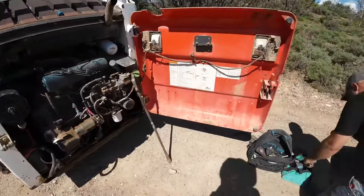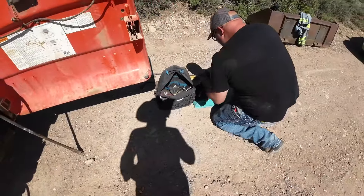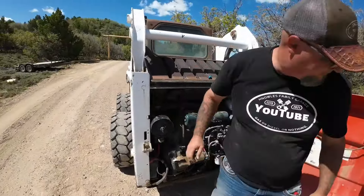I need a socket for that bottom one. Perfect.